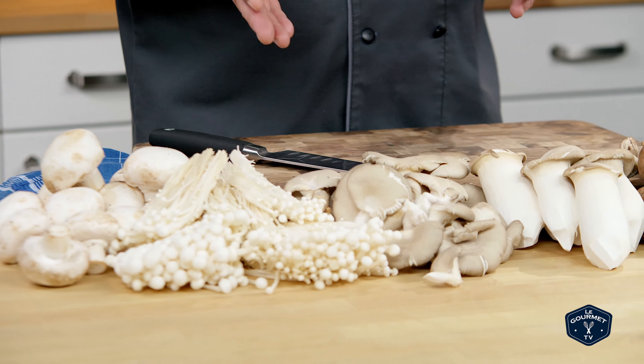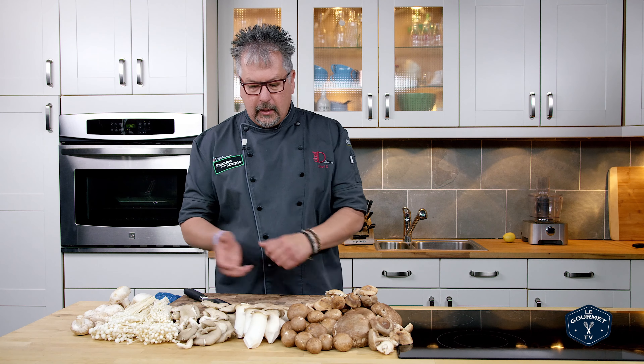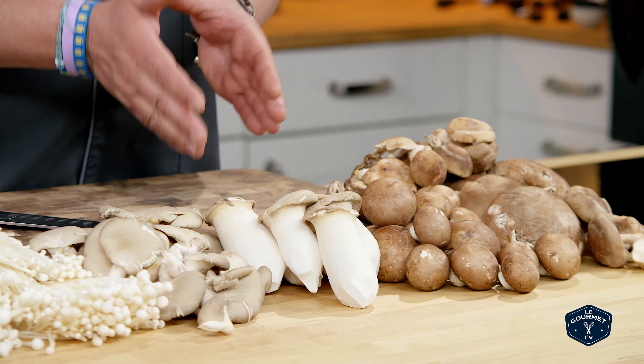Then we have enoki, which is a great mushroom as a garnish. You really don't want to sauté this because it's going to get too soft too quickly. Then we go into oyster mushrooms — one of my favorites — that you can sauté with a little bit of butter. We have the king oyster, great for sautéing, and high in potassium.